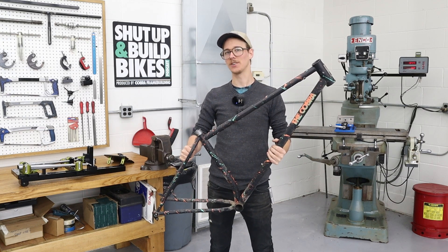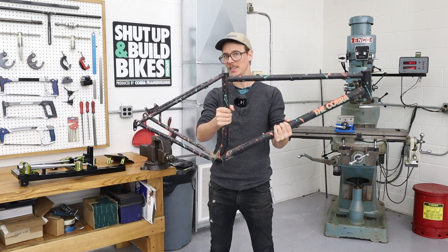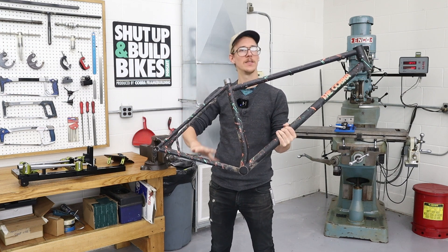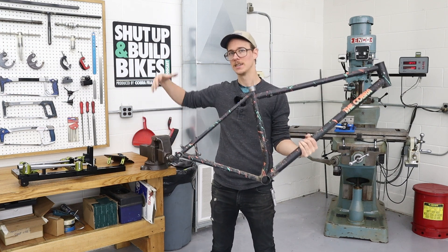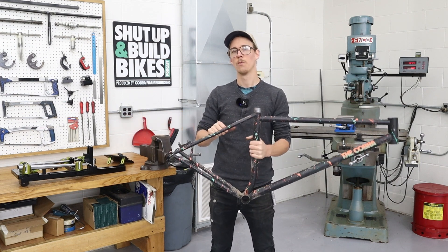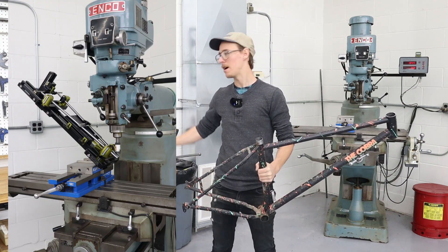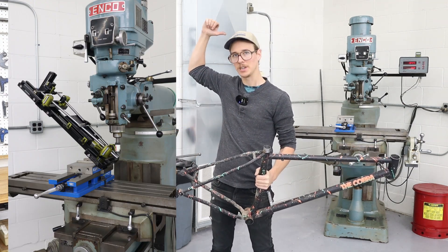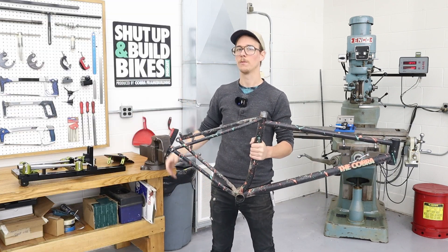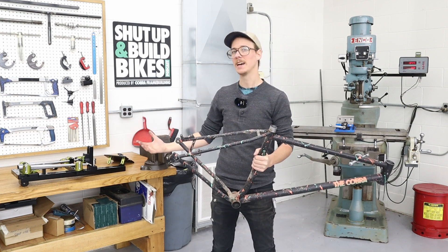This is the diamond frame bicycle: the head tube, the top tube, the down tube, the seat tube, the bottom bracket shell, the seat stays and the chain stays. The Stay Slayer is for the seat stays and the chain stays — it holds these tubes and allows us to mount the fixture into the milling machine, then use a hole saw to miter the tubes to fit against one another. That's the idea.